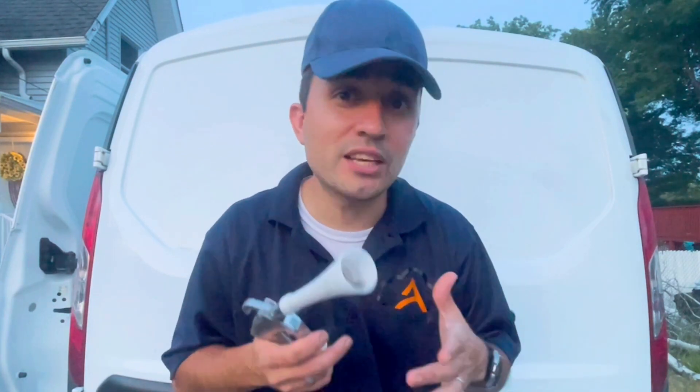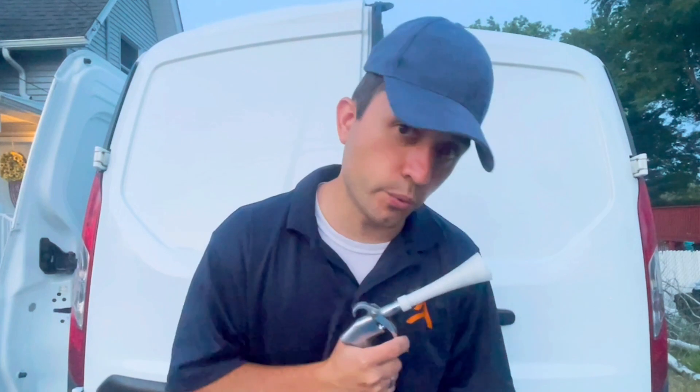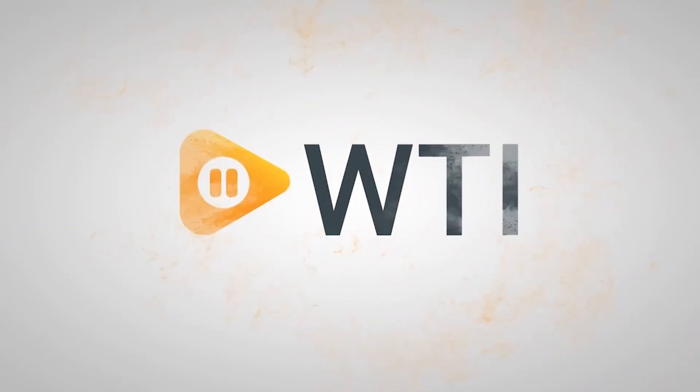What used to take me about two hours to clean the interior of my vehicle now takes me about half an hour, thanks to this bad boy. I wouldn't go anywhere without it — but hey, that's just my point of view.